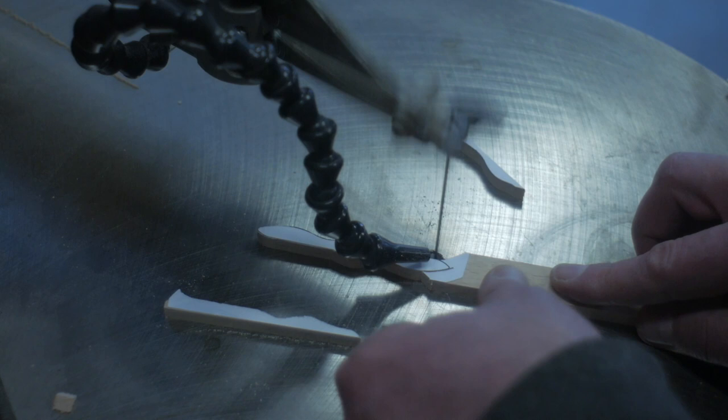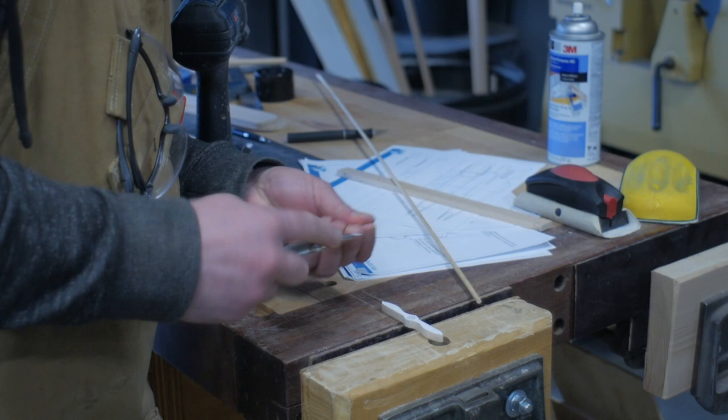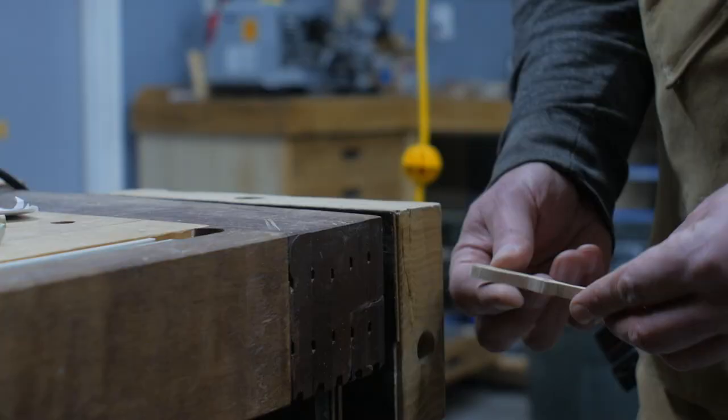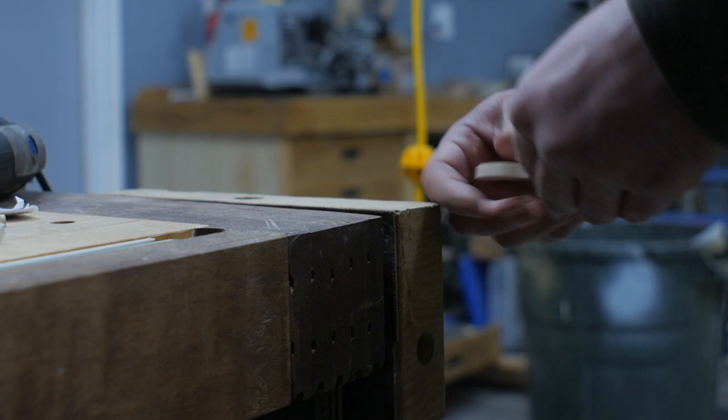The propeller was cut out and drilled for the dowel that will hold it later. Then as a final detail I used a Dremel to carve a little bit of shape on the front side — just enough for some visual interest. I still wanted to leave a fair amount of wood so it's not too fragile.